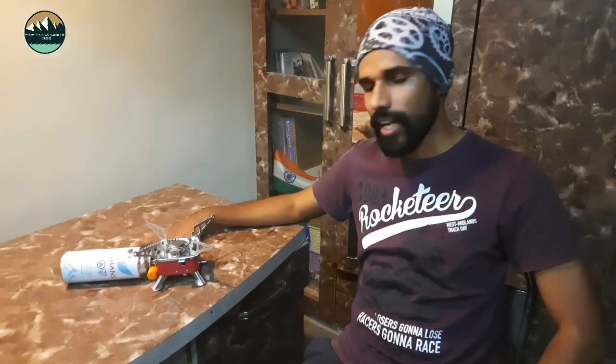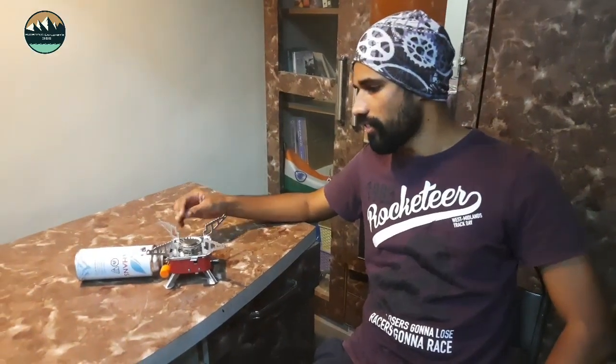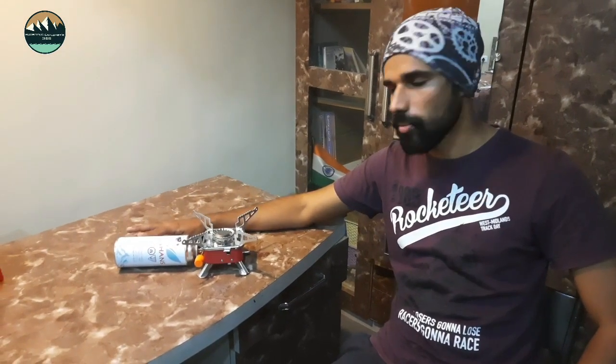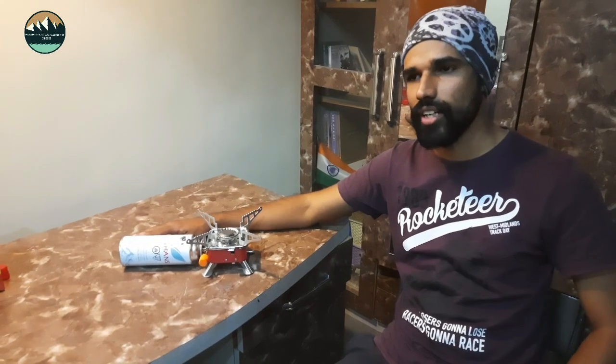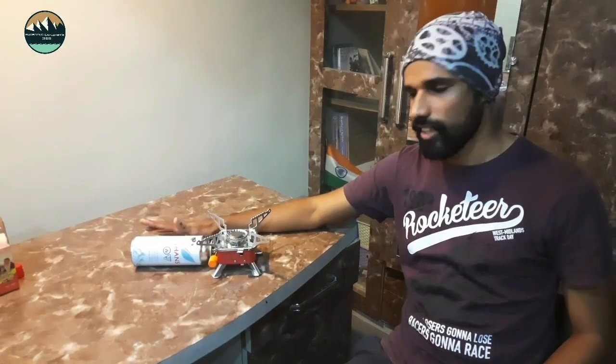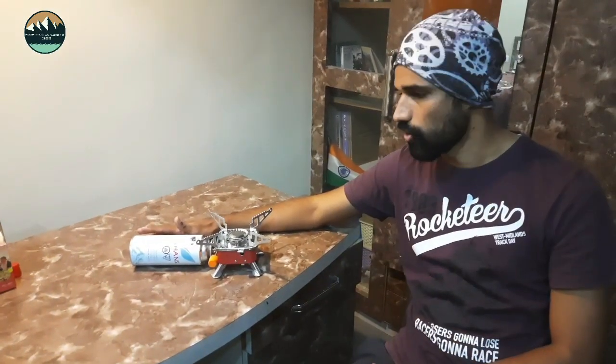For its price, the stove is roughly around 700 rupees. The 4 canisters are also around 700 rupees, so altogether around 1400 rupees. I will give you a link in the description and you can buy it from there.